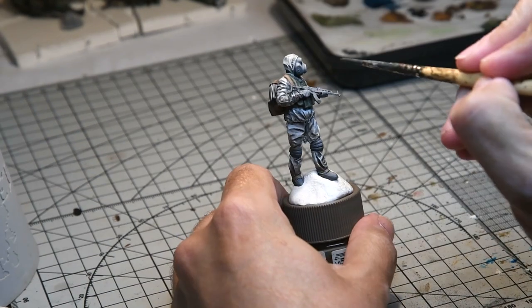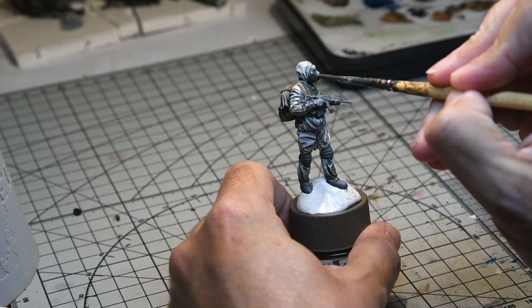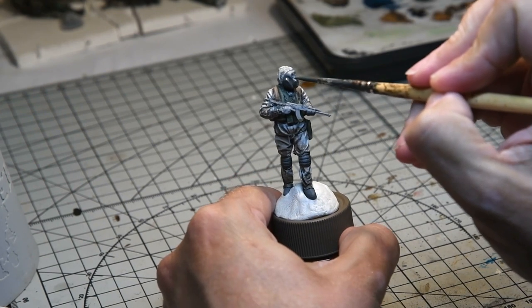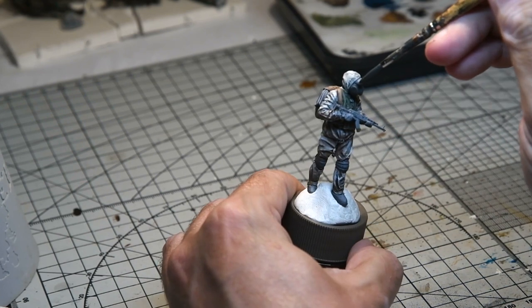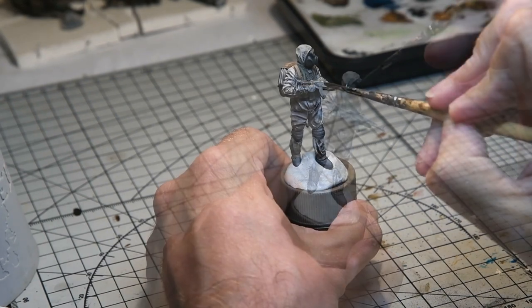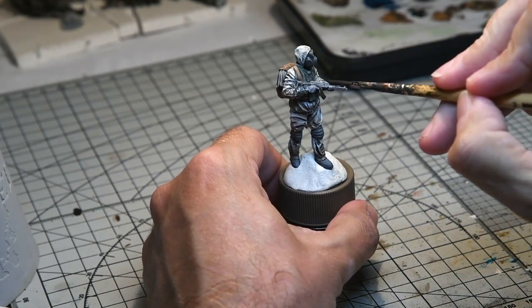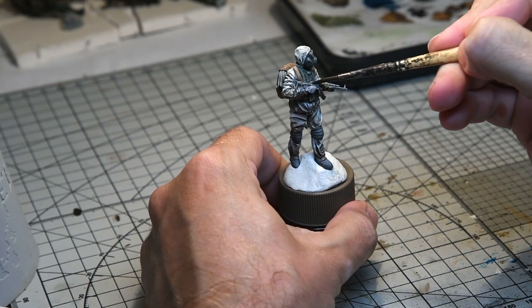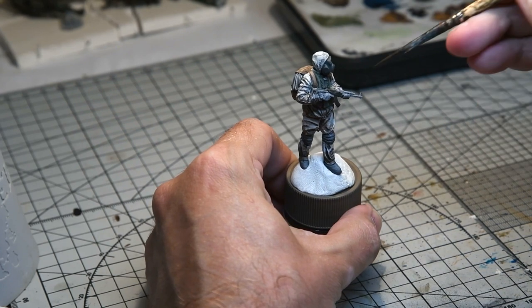The gas mask was then given a coat of Life Color Vulcanized Rubber from the Shades of Black set, and at the end of the build it was given a wash of Vallejo black paint heavily diluted just to really pick out the details. The gun was given an overall coat of Life Color Burnt Black from the Shades of Black set, in keeping with all the other figures. I was also going to add some straps towards the end of the build on all the figures for their rifles.